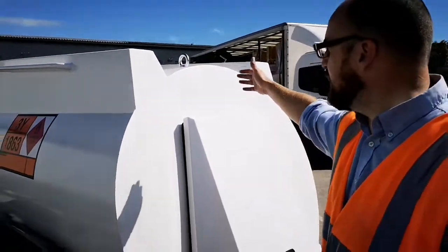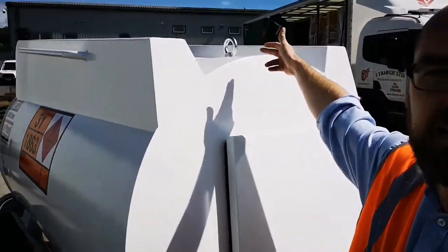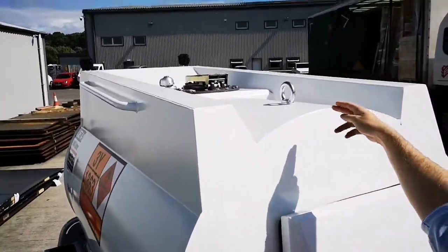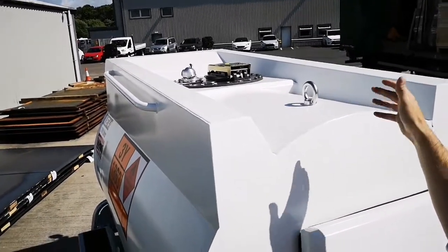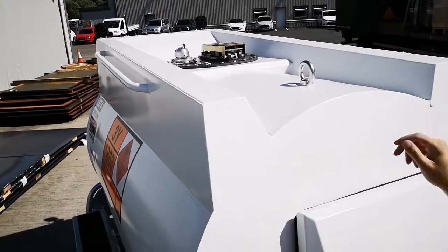Moving up the tank, just here we have your lifting eyelets — one at the front of the bowser and one just at the back over the other side of the manway — meaning the tank is easy to maneuver and load onto vehicles if required.